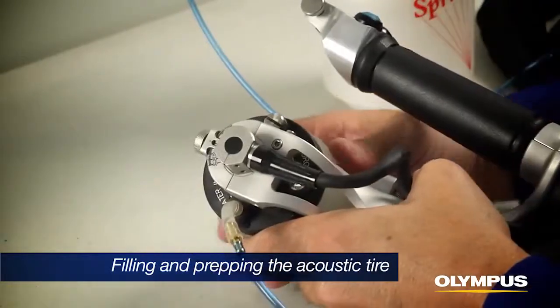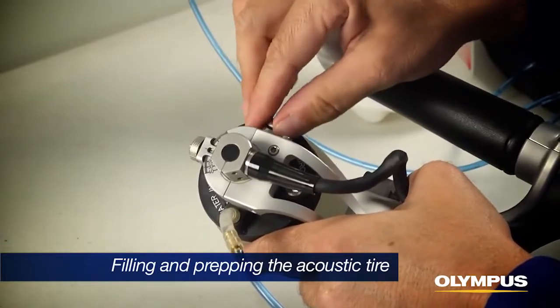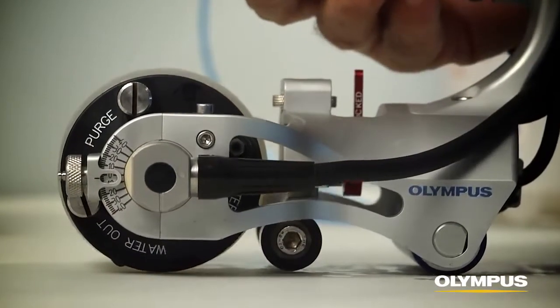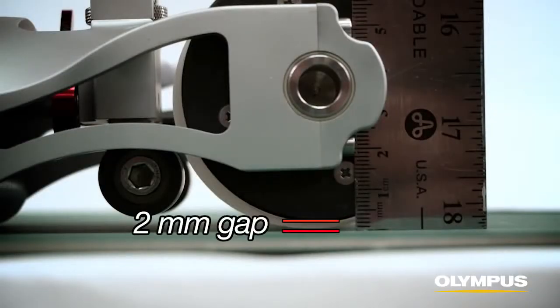Any bubbles present after the tire is initially cleared can be removed by the bubble trap at the right side of the tire assembly. The water chamber is filled properly when there is a gap of approximately 2mm between the plastic wheel and the component surface while no pressure is being applied to the RollerForm handle.